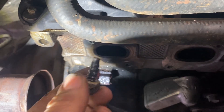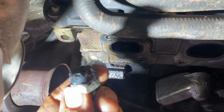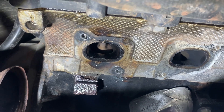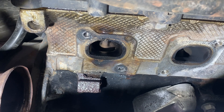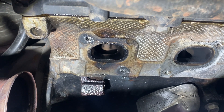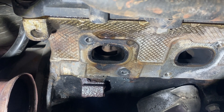So definitely a lot faster welding it in than drilling it out. As you can see, the aluminum doesn't want to stick with the steel, so I think this is much safer than drilling it as well. I have damaged a cylinder head before by drilling — I went a little too deep and drilled through the water jacket.